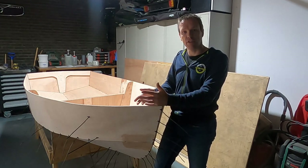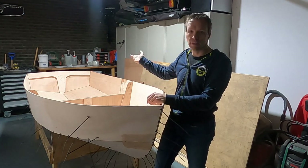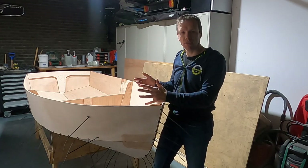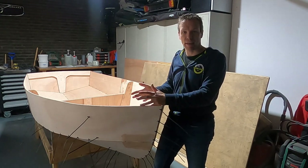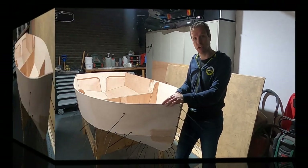For now I'd like to show you the status. We unfolded the boat and stitched it, and I came up with some problems that I have to solve. I really want to show you the problems that occurred so you can learn from them as well.